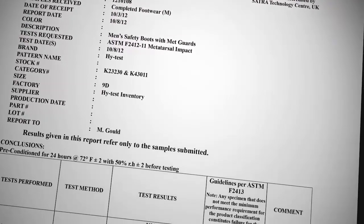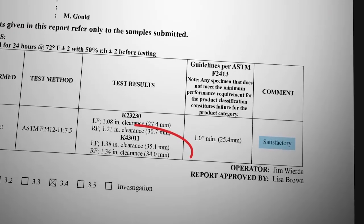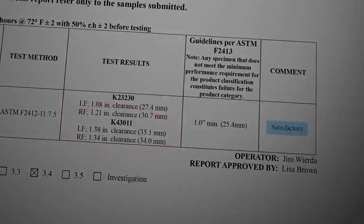As indicated by the test results, the XRD metatarsal guard protected boots passed the drop test, performing better than the standard Contour metatarsal guard protected product.